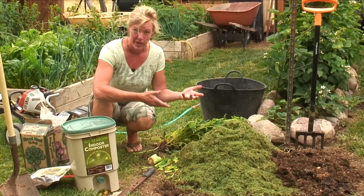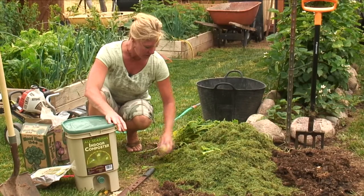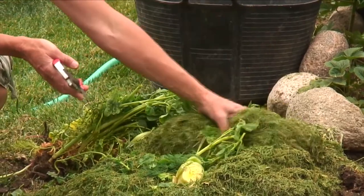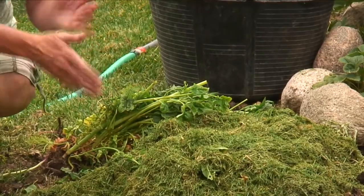Another thing you can do is take it right out to your compost bin and just bury it amongst any of your compost stuff. This is some spinach that went to seed out in the vegetable garden, so I'm just going to add that too. You can just cover it up and water it in with just your regular compost.